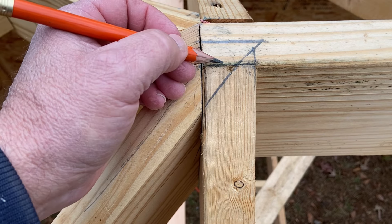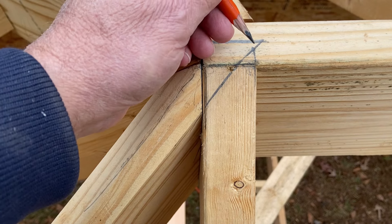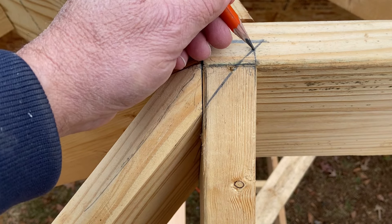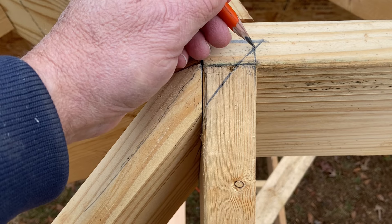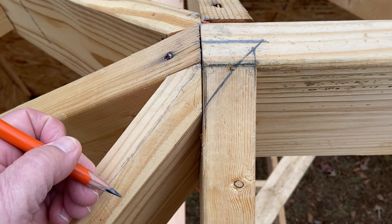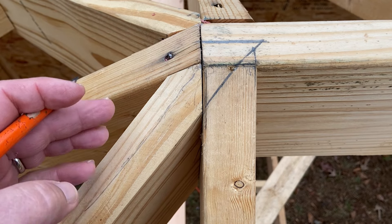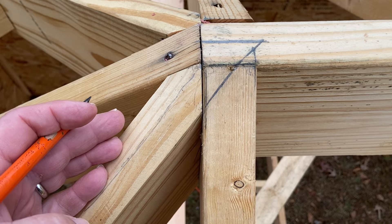We have to have a different deduction for this first jack rafter. If you hit the jack key, it's going to make the standard jack difference deduction as if it were going from this point right here. And since it's really going from this point, our jack rafter is going to be too short. How much too short will depend on the pitch of the roof you're building, but it's going to be about a half inch too short.